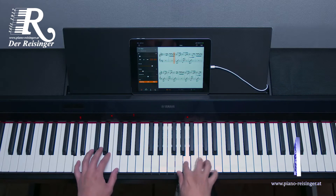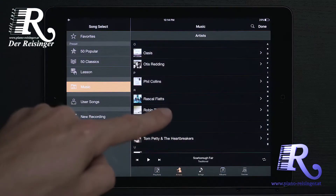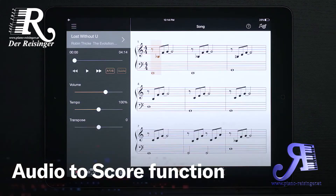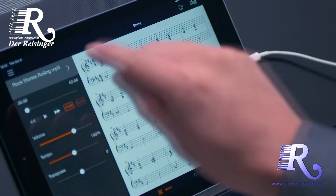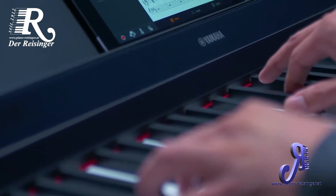Enjoy performing from the moment you sit down, even if you have no previous experience playing the piano. The Audio to Score feature generates easy-to-play piano arrangements of songs that you already have in your music library. For people who don't read music, exclusive Streamlights technology shows you which keys to play and when to play them.